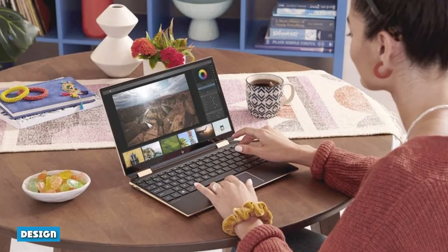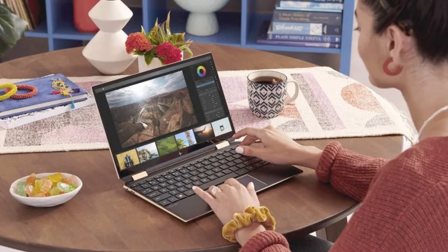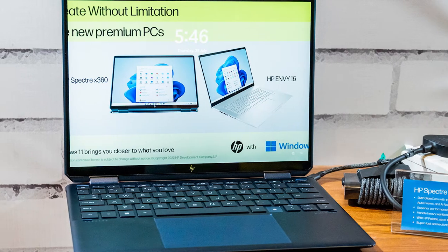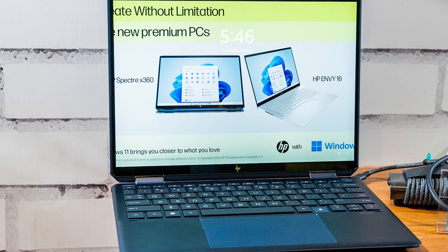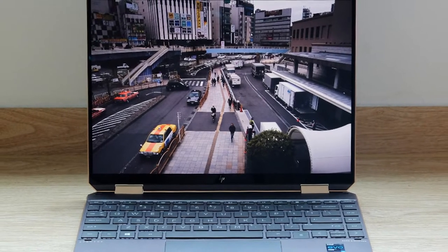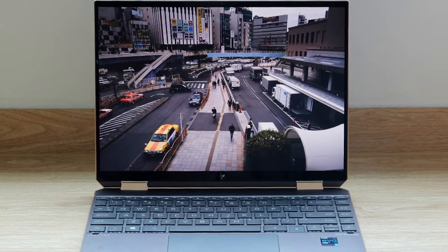Design: HP has made one handsome laptop. The Spectre X360 13.5 is simple and clean, with a few flourishes to make it feel like a fashion item, not just hardware. The Spectre's recycled aluminum chassis feels premium in the hands. We tested it in nightfall black with brass accents, though you can also get it in silver or a dark blue.